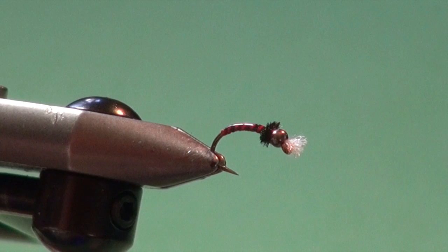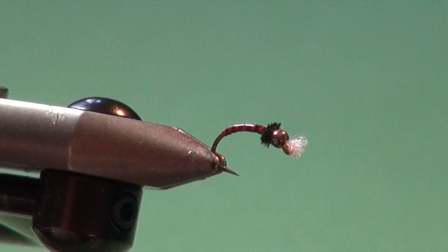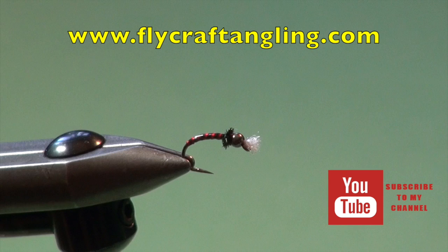So we've got a very durable chironomid pattern here — the Black Sally. Black and red: if you don't know where to start, black and red is always a good color. Most of your chironomid species are black, so black and red is an excellent coloration. This thing is slim, sinks quick, and is a proven producer. Make sure you have a few of these in the chironomid section of your stillwater fly box.